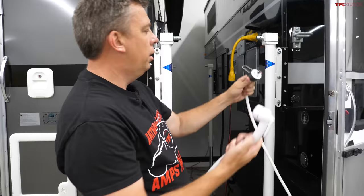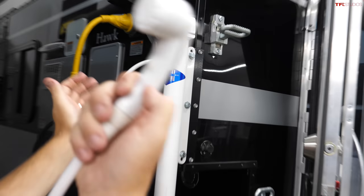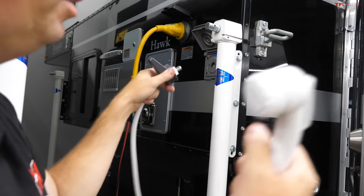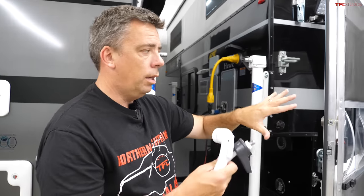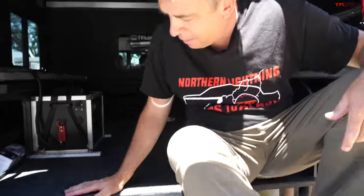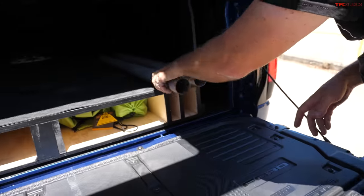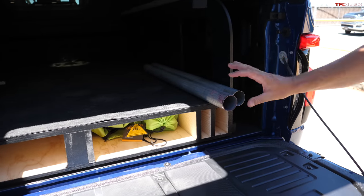Some flatbed models have a shower head that simply connects to the water system inside — on the outside, or even with a curtain inside for an indoor shower. One of the beautiful things about the Project M is that you can carry whatever you want in the bed when not using the camper top. David built out a custom platform — designed himself, built out of plywood with bars and a table — all on budget.